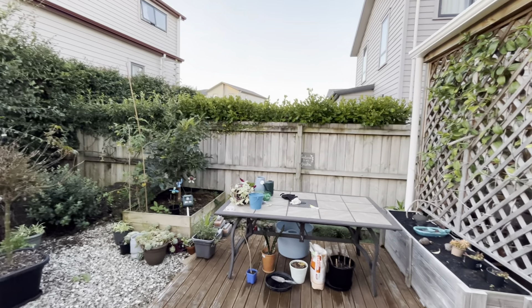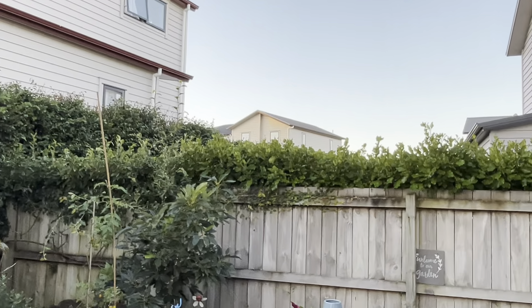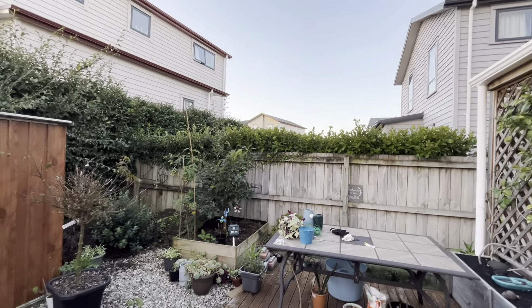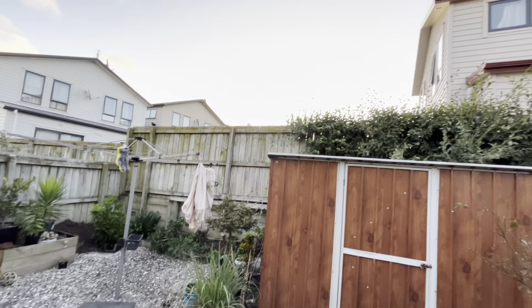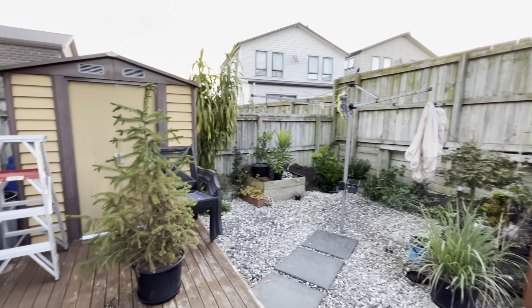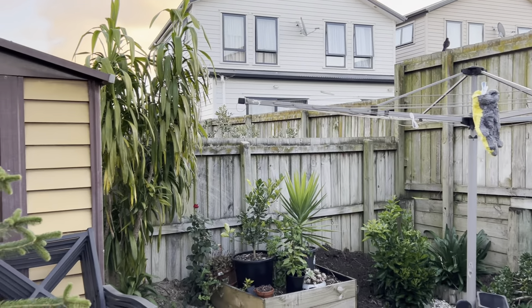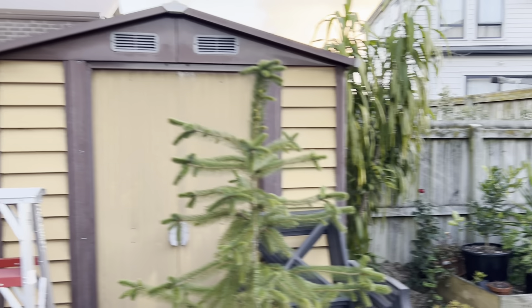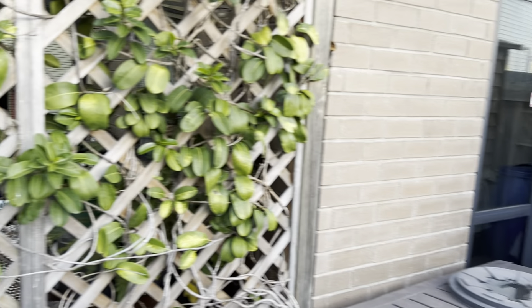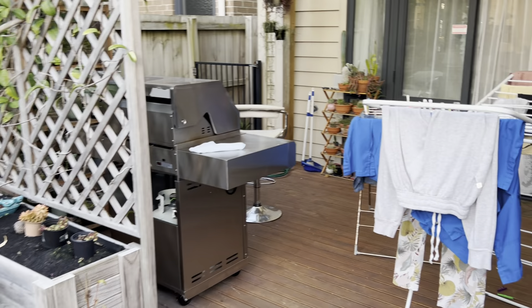Let me zoom in and out. It's pretty good. Overall I like the quality of this iPhone 14, and I'm filming this at 1080p 60fps.